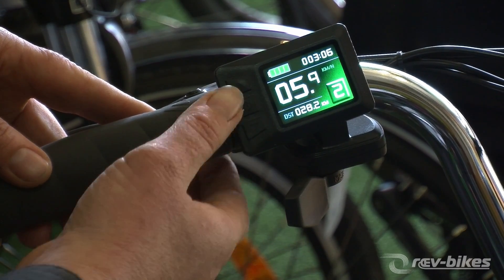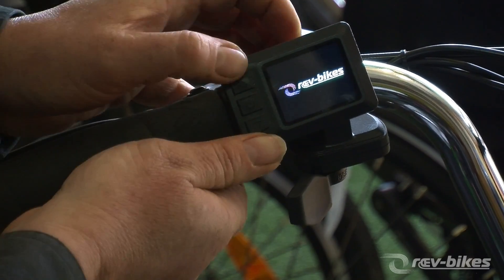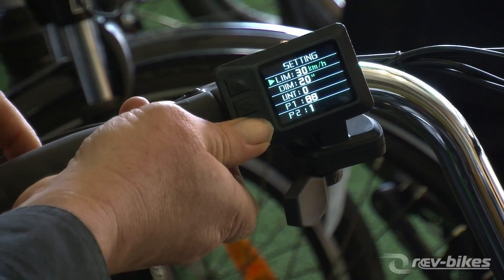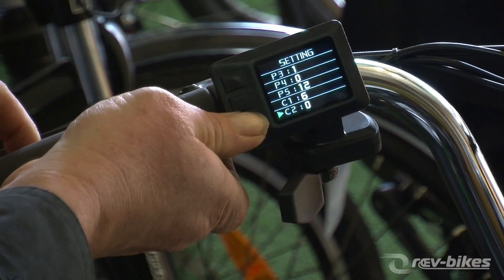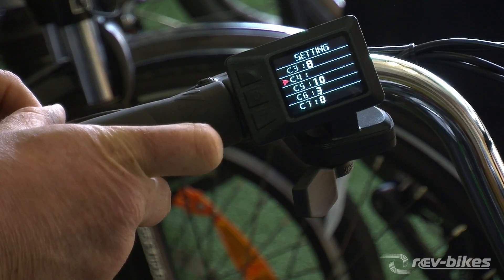To limit that again, we turn it off, then turn it on, and within five seconds press the up and down together and hold them until we're in that menu. We scroll down again to C4, and when we get to C4 the middle button makes it flash, then we go up to level one.